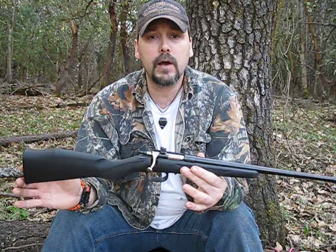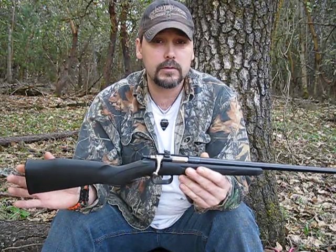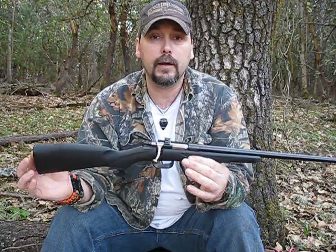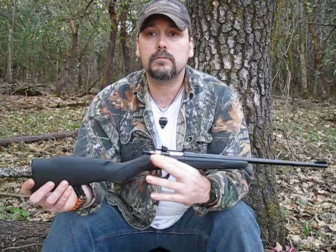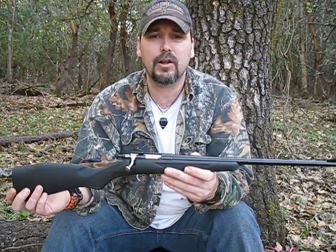Chipmunks are getting harder and harder to find. They start around $185 and up. Last time I was in Walmart, these are at $109. I got this on sale when he was 6 for $96, I think.